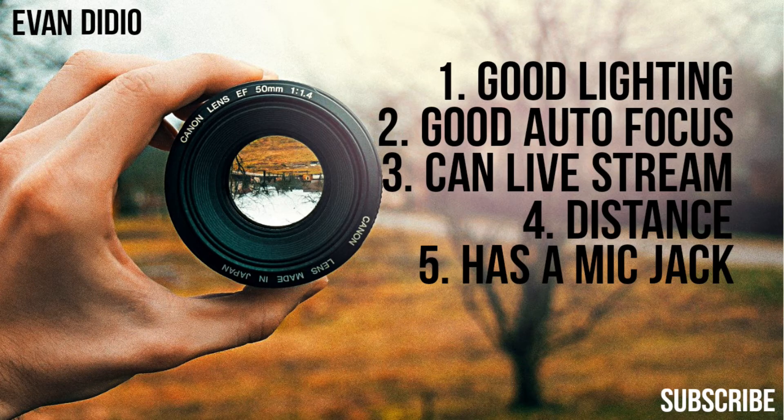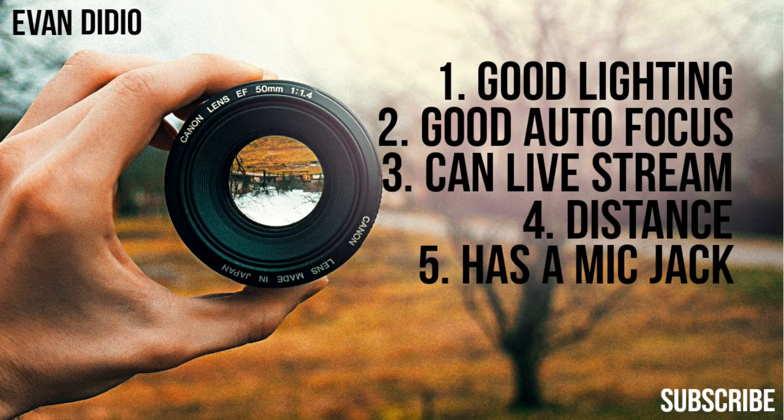Those are the five things your church's next camera needs to have, in my opinion. Make sure that you have good lighting, good autofocus, make sure it can livestream, make sure you can shoot from a distance, and make sure it has a mic jack.